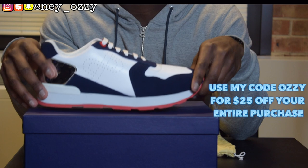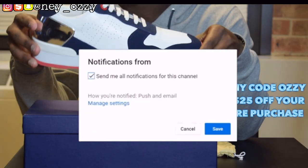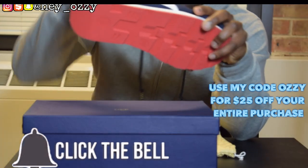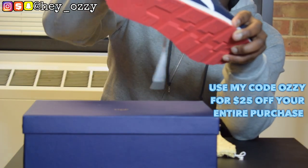Hi guys, my name is Ozzy and today I'm going to be doing a review on these OPP France Lace Up Suede sneakers. I found this brand on Instagram and they're based out of France, as the name suggests.